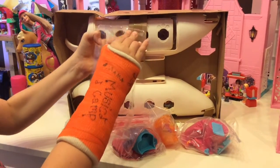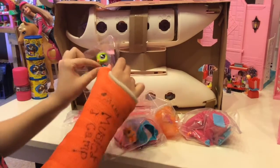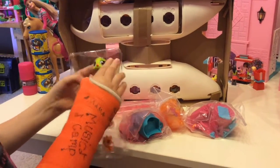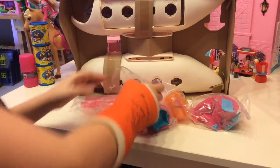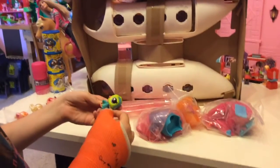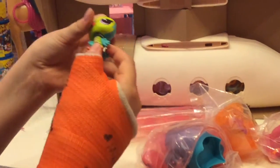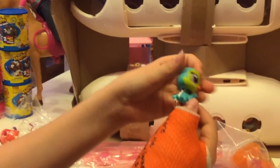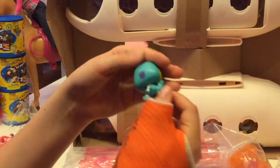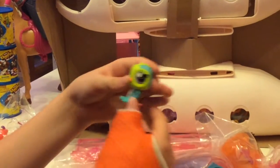Now we're going to pop Hugsie Lovejoy out. It's a cool name — Hugsie Lovejoy. She's got a little chin on her neck. Look at her, she's so cute. There are little feathers and a little design right there. LPS — look how pretty she is. There's a little parrot, I guess.